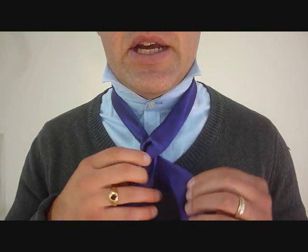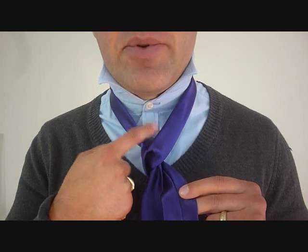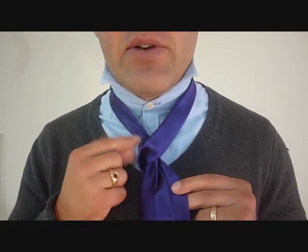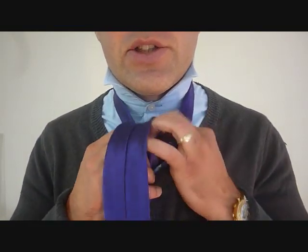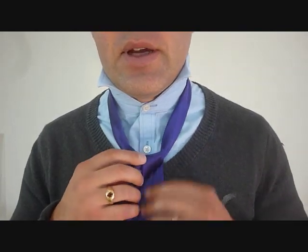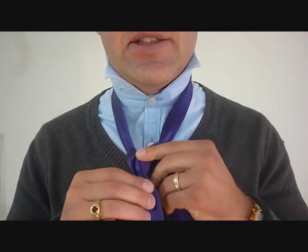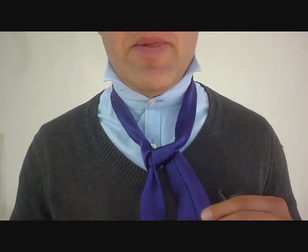Now, take the big end — it's going to come around the back end and back up through the top, and down again, so I'll have one section on each side here. I'm going to keep this knot nice and small still, so I can work around it.